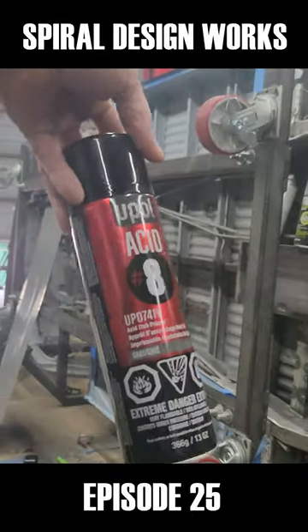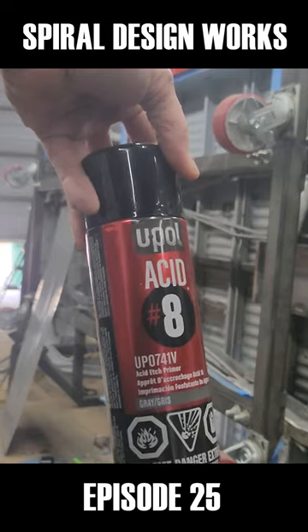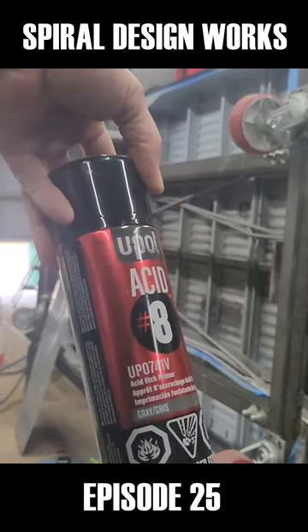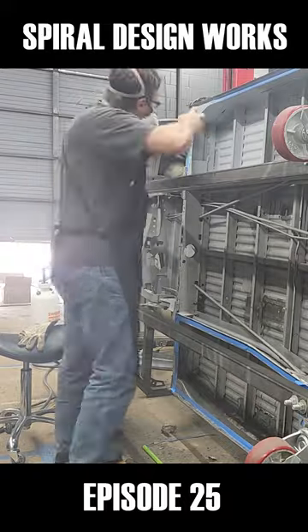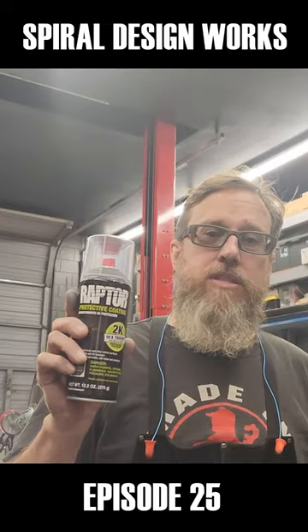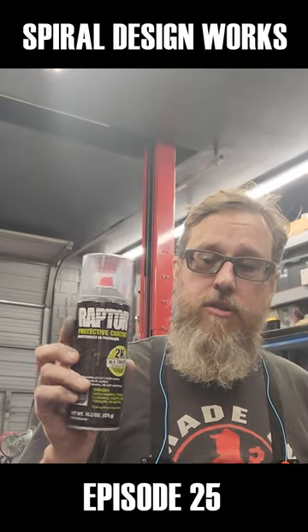So guys, I'm using this number 8 U-Pull Acid — the same company that makes the Raptor liner. This is the Raptor 2X protective coating.